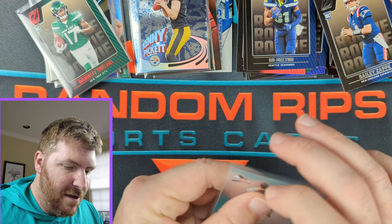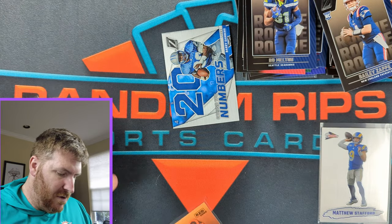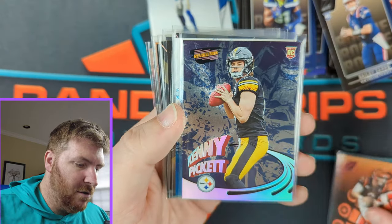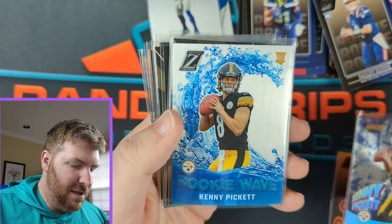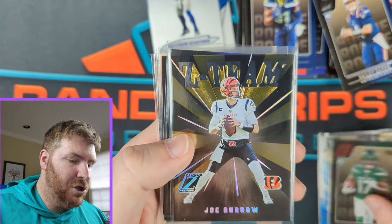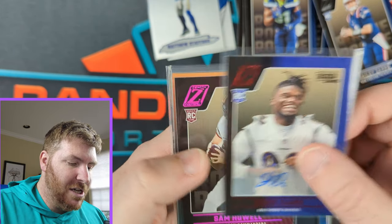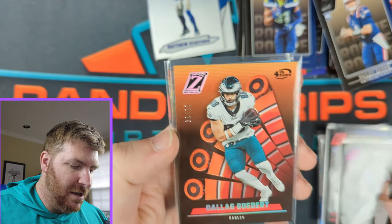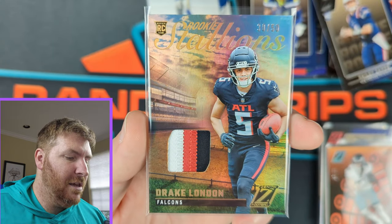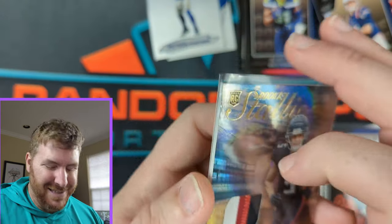Let's go over real quick all our hits — we got a lot of awesome stuff. Joe Burrow Red Zone, Kenny Pickett Revolution, Kenny Pickett Rookie Wave, Kyle Pitts Z-Team, Garrett Wilson Red Zone, Joe Burrow Z-Team, David Ajabo Rookie Autograph, Sam Howe Pink No Huddle, Dallas Goddard 11 of 25 Fourth Down, and Rookie Stallions Drake London 30 of 50 — three-color relic patch. Enclosed memorabilia is not from any specific game or event.